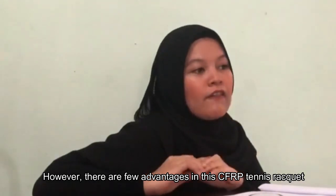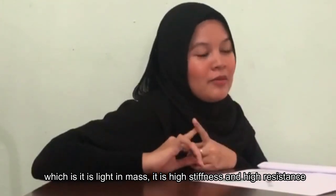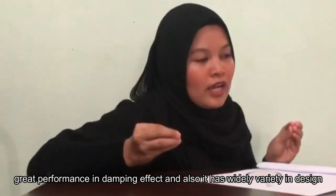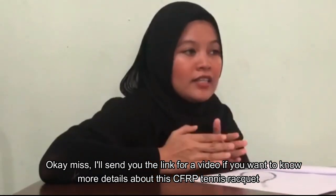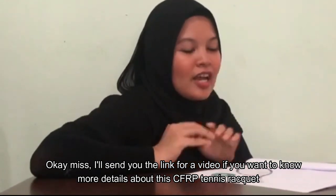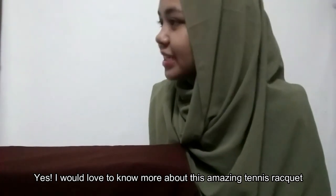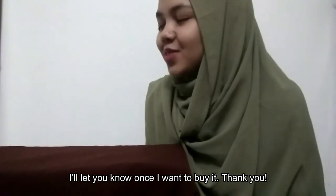However, there are a few advantages of this CFRP tennis racket. Which is: it is light in mass, it has high stiffness and high resistance, great performance in damping effect, and also it has a wide variety in design. I'll send you the link for the video if you want to know more details about this CFRP tennis racket. Do you want it? Yes, I would love to know more about this amazing tennis racket. I will let you know once I would like to buy it. Thank you.